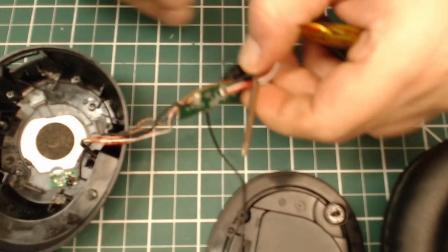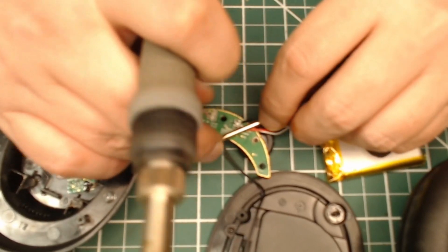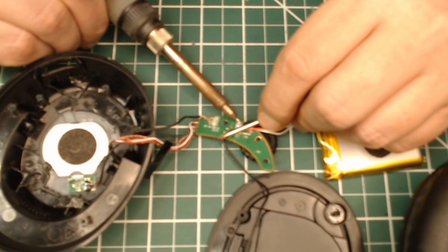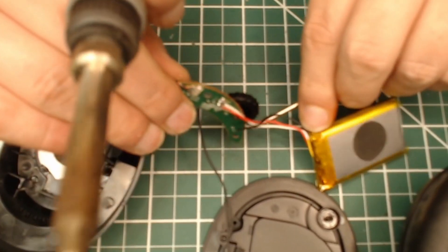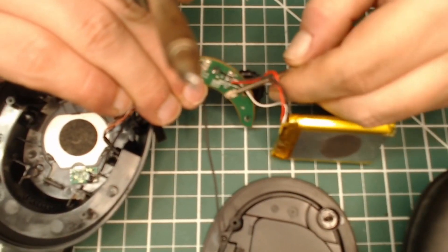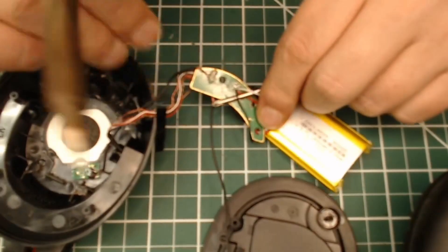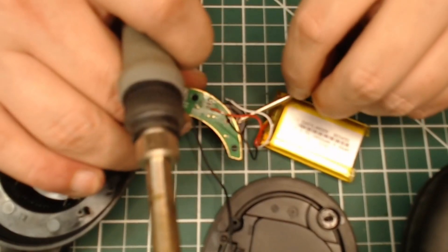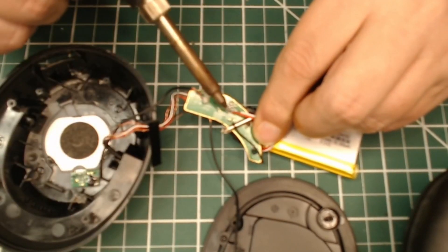Here's a neat trick for desoldering small wires — use a screwdriver. It provides leverage so that when you desolder, they just kind of pop right off. The tension over the bar of the screwdriver helps pop it off instead of trying to desolder while pressing on it with your soldering iron and pulling a wire. Generally not a great idea to pull wires, so this helps give it a little bit of leverage and it just pops right off. It's a great technique for desoldering.